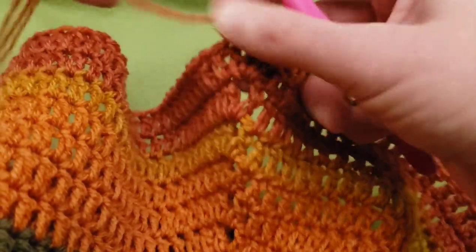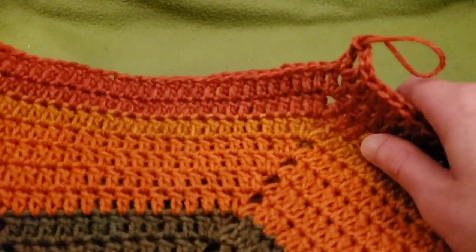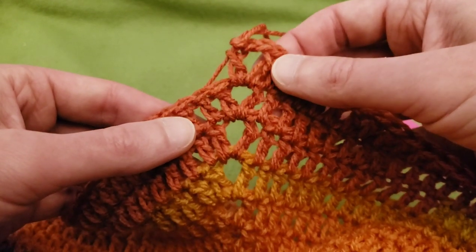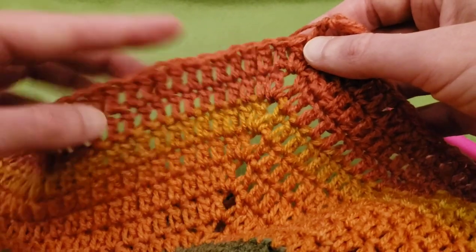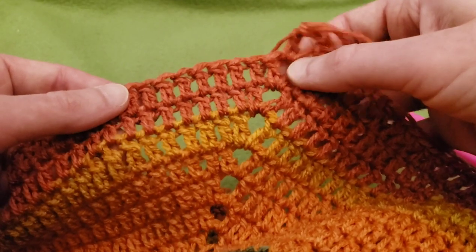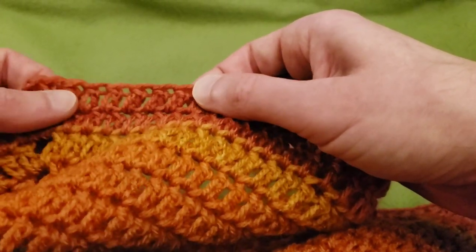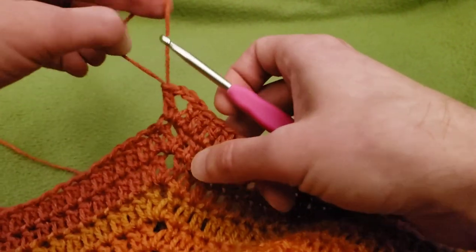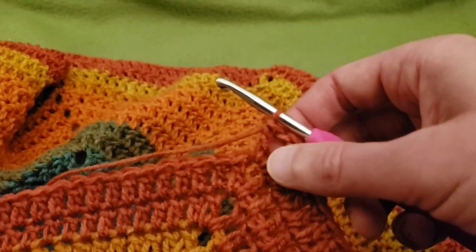Now what you're going to want to do is count the number of stitches. I already did my double crochet, chain two, double crochet into that chain-two space. In order to figure out how long your chain is going to be for the armhole, just count the number of double crochets including the end one. For me, that came out to 27. So that means we need a total of 27 chains.